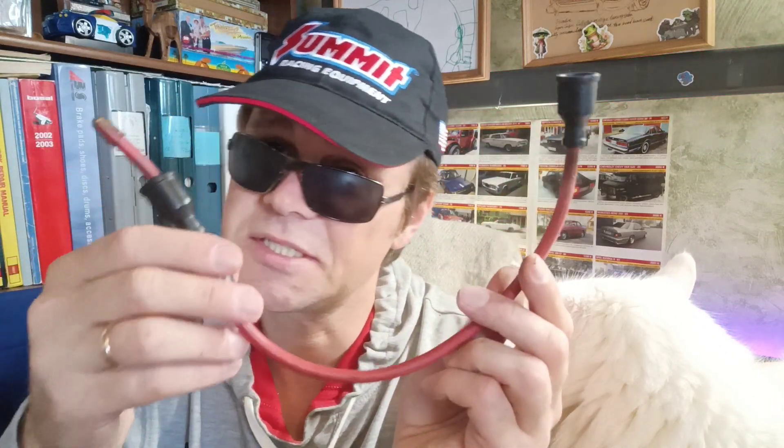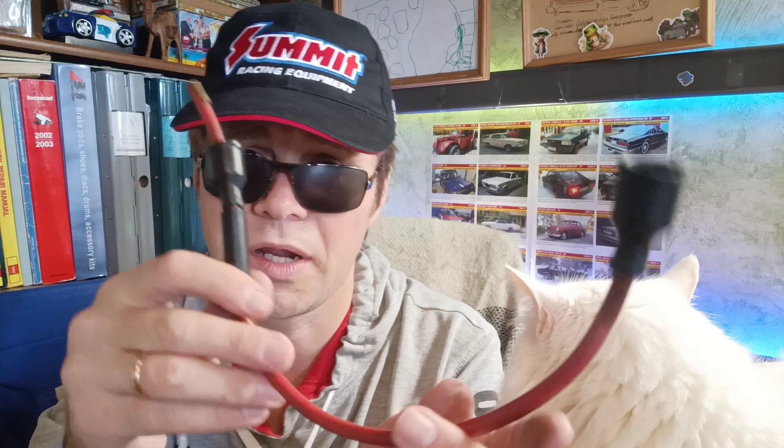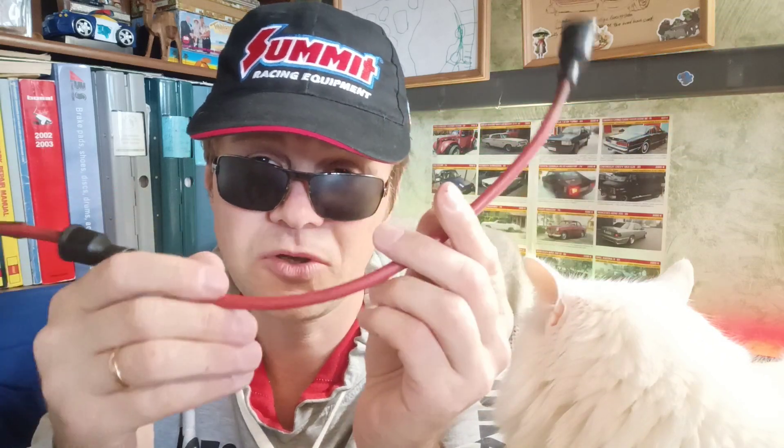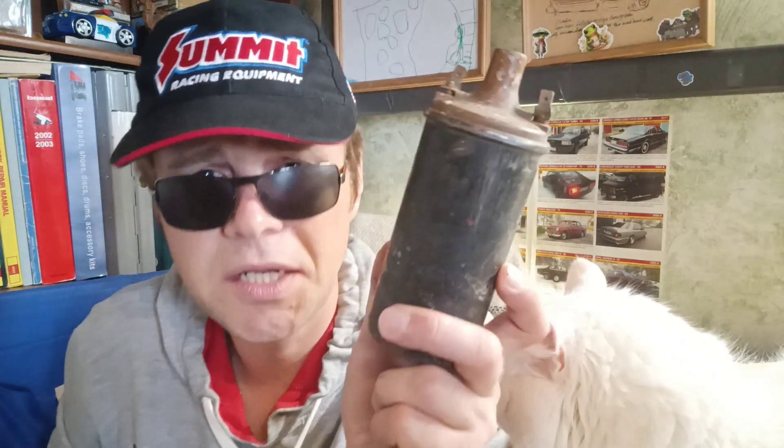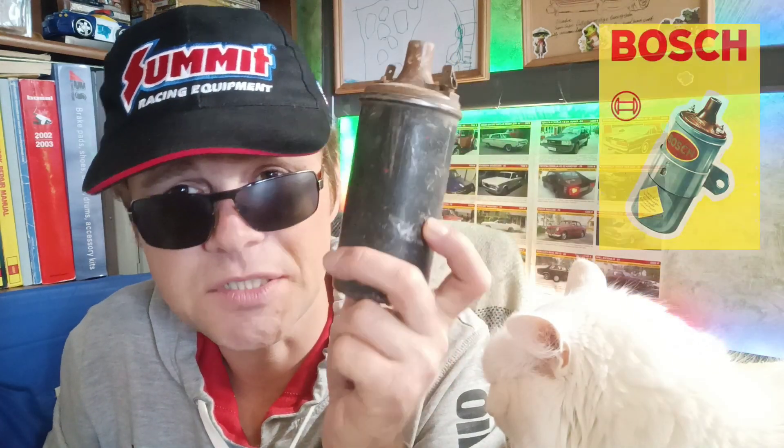Copper wire without any resistance inside will never work properly. Wires with resistance inside - the longer the wire, the more resistance. So in the original Bosch system, copper wires were used with spark plug caps with resistance inside. One kilo-ohm was the resistance. Here are the original wires intended for the Bosch ignition system on the Volvo 140 series B20/B18 engine. The ignition coil - it will also be better to use an original ignition coil.